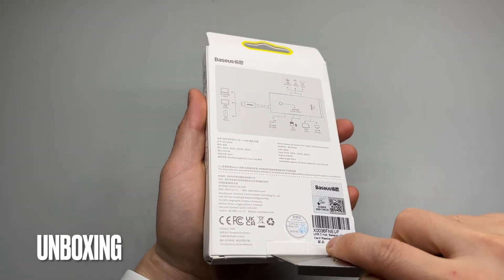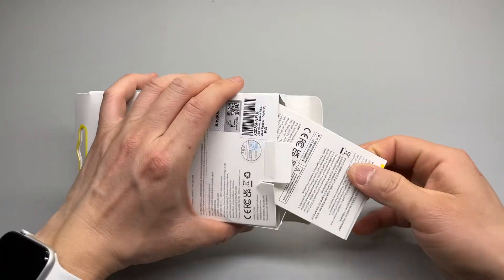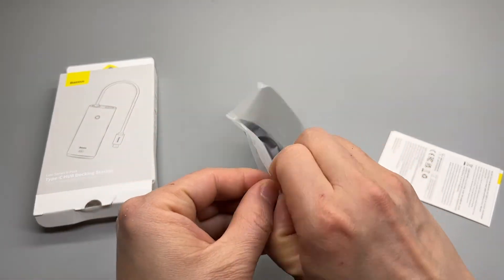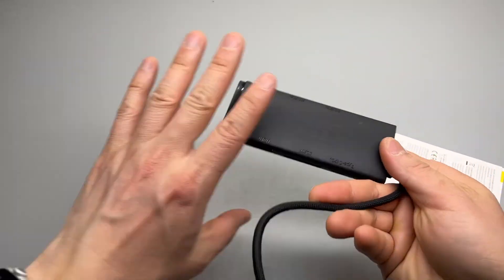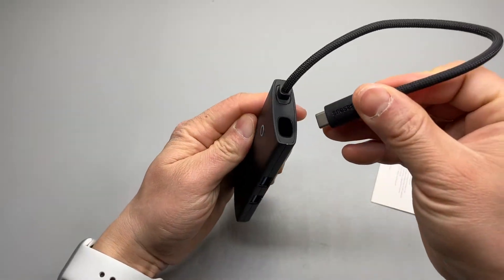This is a one-minute unboxing video. You can watch it if you're interested.